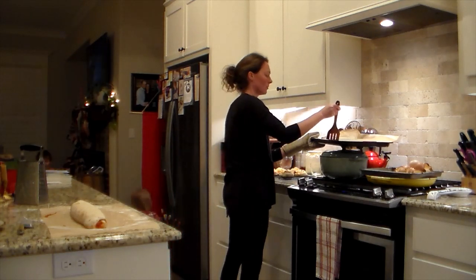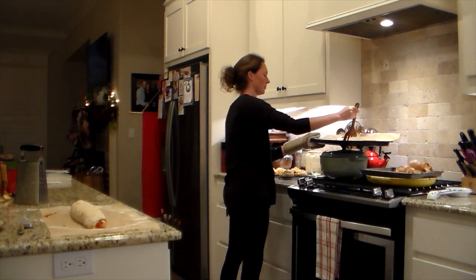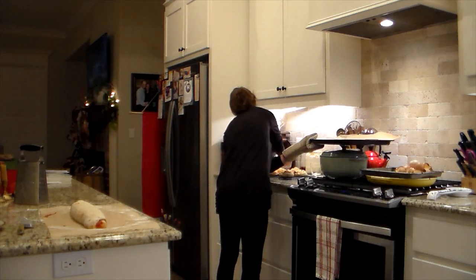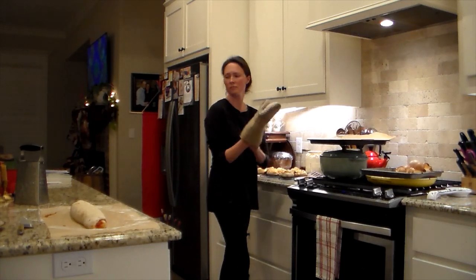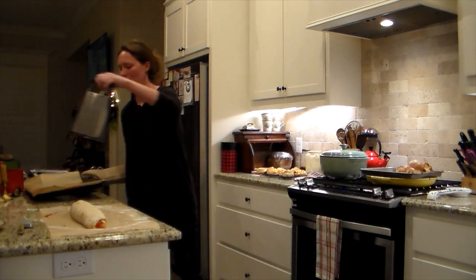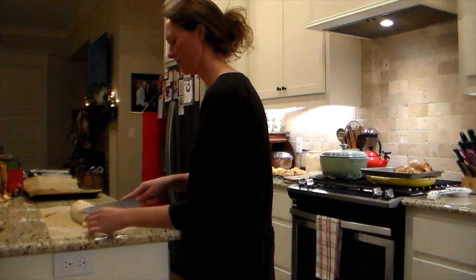I'm taking everything off the pan to reuse it for the next round, and putting the pinwheels on a cooling rack. That keeps the dough really nice, soft, and chewy — it was really good and everybody enjoyed it. Since the kids don't like theirs hot, the cooling rack helps cool them off faster so I can get them eating while I work on the second batch.